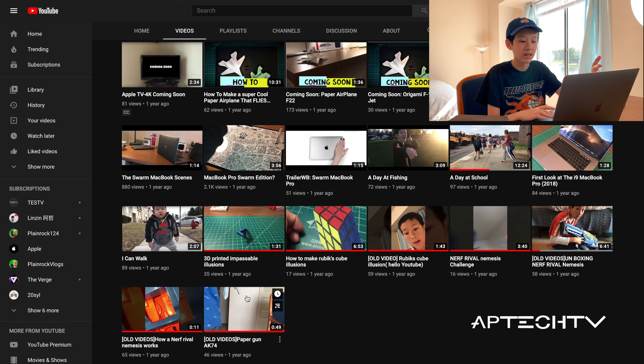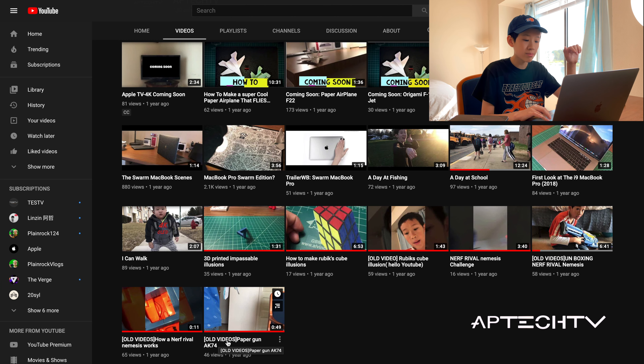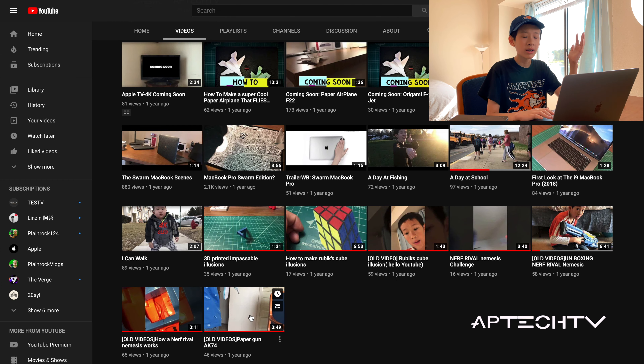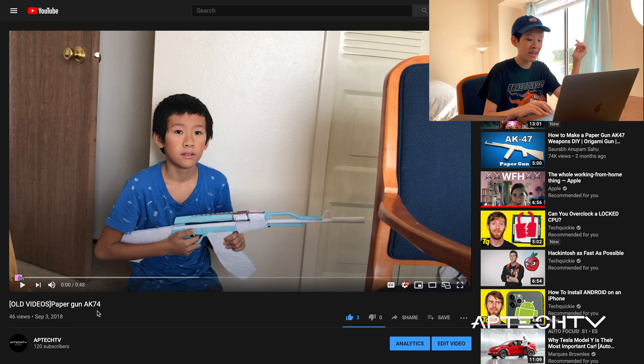I set up my camera and microphone. If you don't know, basically in mid-2018 I started my YouTube channel and posted these videos. The old videos are still up — you can scroll all the way down and see them. I made old videos: paper gun AK-74, how a Nerf Rival Nemesis works. So let's check them out, starting with the paper gun AK-74.